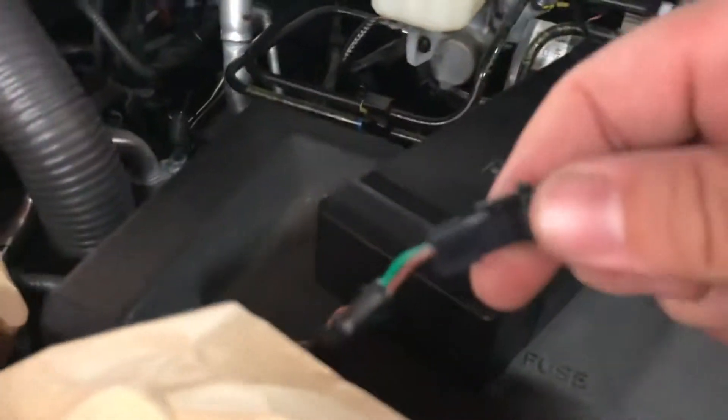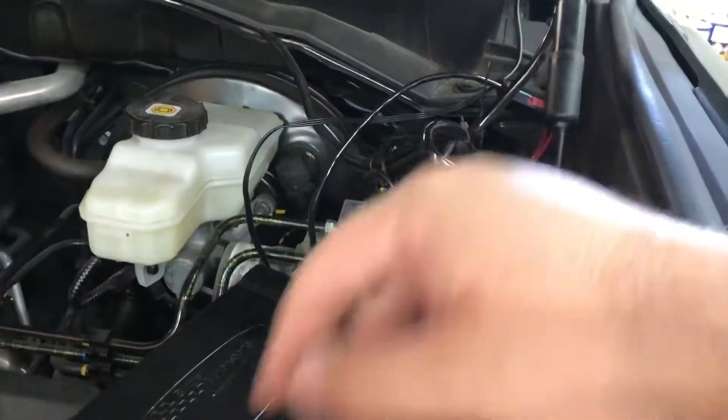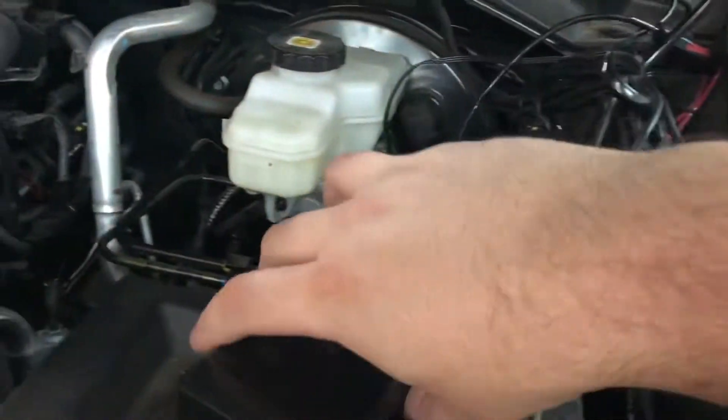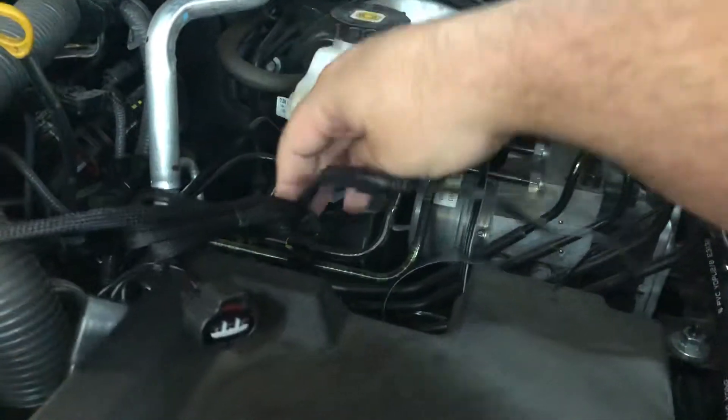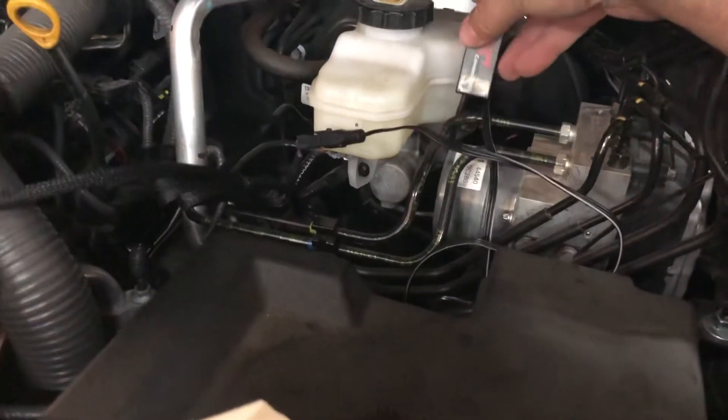And the last connector is going to be the OBD, the Molex. You're going to either push that through the firewall or around the door handle hinge and through. And you can just put the JV4 system here or double tape it here, and you're pretty much done.